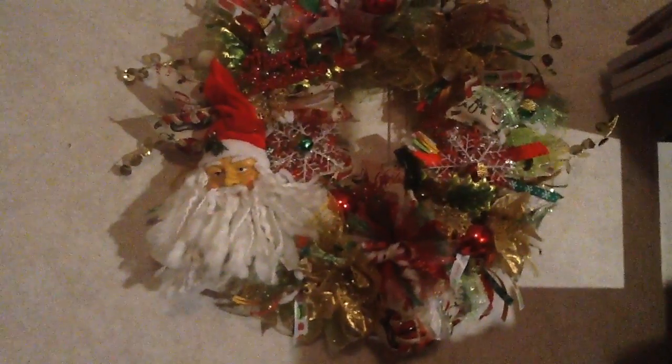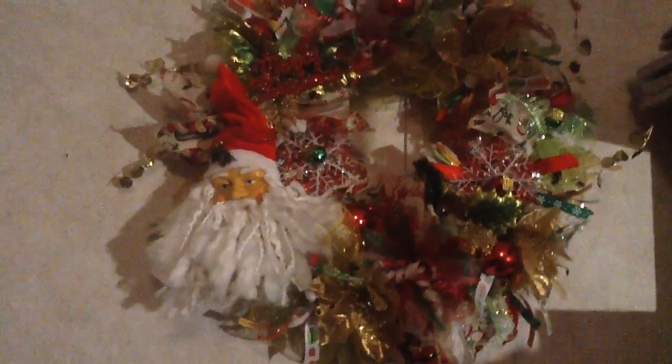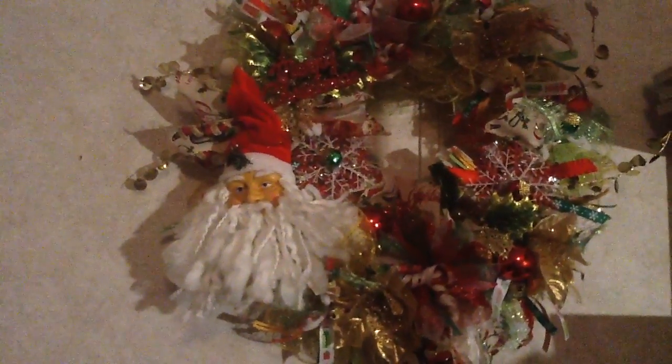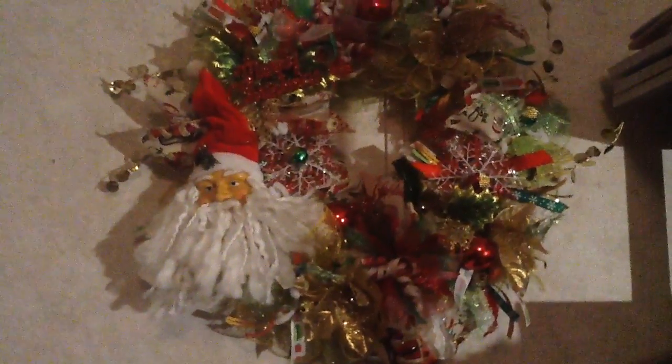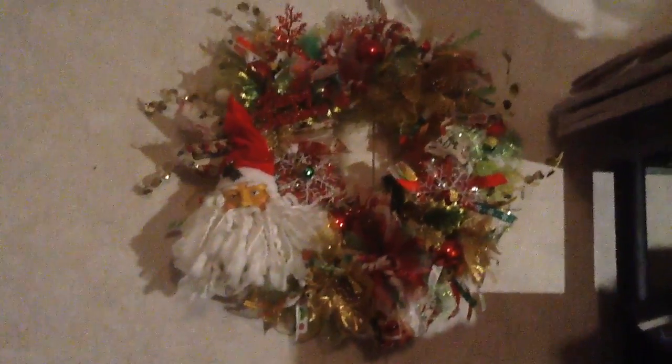So this is it, guys, and that's what I mean by 'shop your stash.' This one is made out of mesh and ribbons. The snowman one I made used some ribbons too. This one I used mesh and ribbons — different size wired ribbons and the smaller ones that aren't wired.